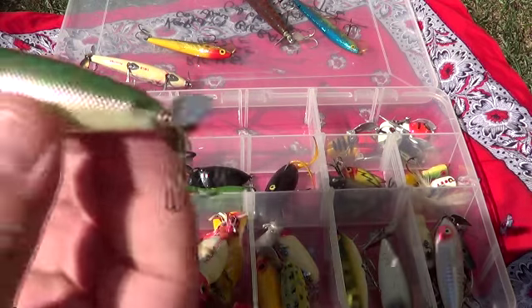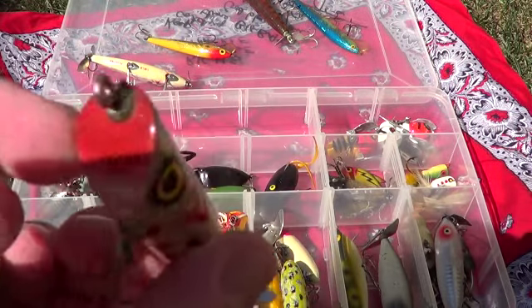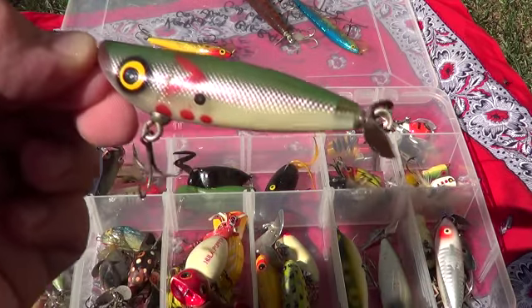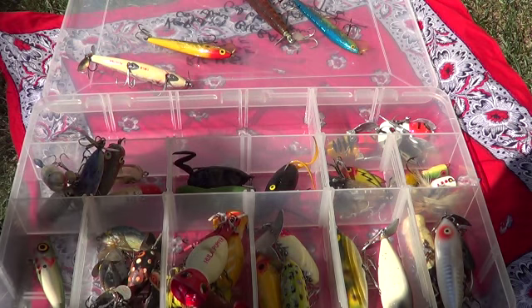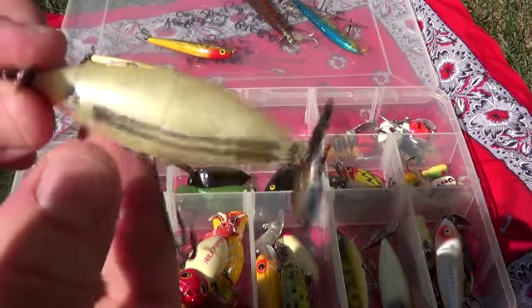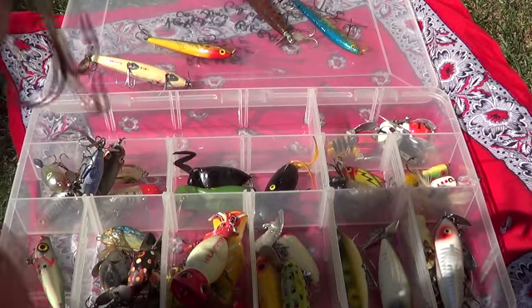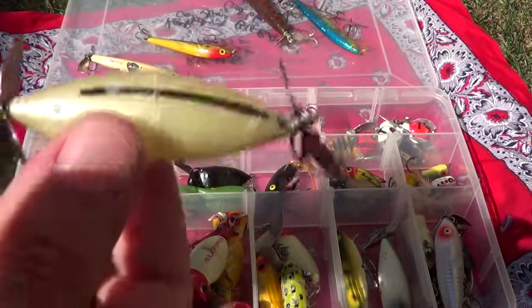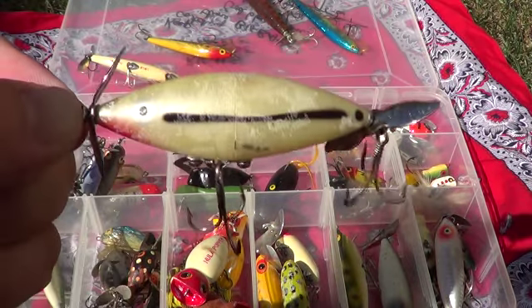Here's a popper. This one's in real good shape. I don't know who makes it, but good quality. It's a popper. Here's a Skipjack. The Skipjack's in pretty good shape for the most part. That one's cool.